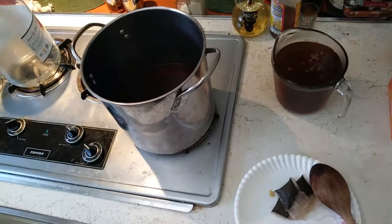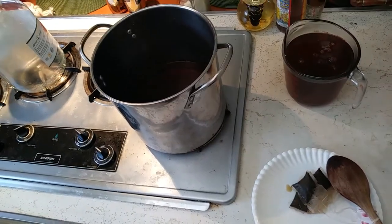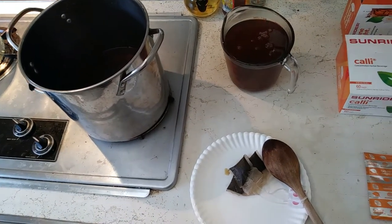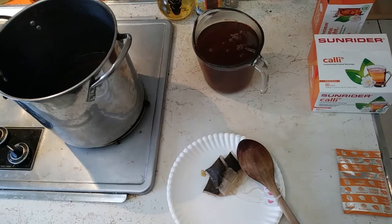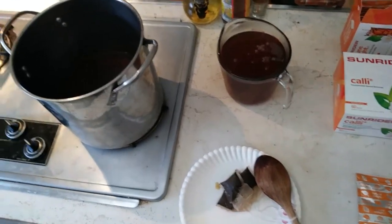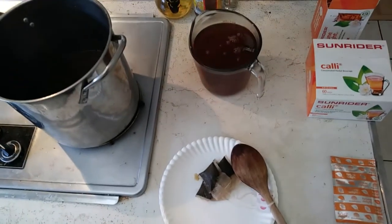So I brewed this — got the water up to a boil and let it simmer. My friend uses a coffee pot, which is probably what I'm going to switch to also, but this is what I have for now. So the first step is making 12 cups worth of four bags of the Cali tea.